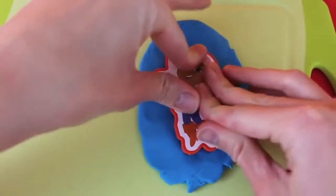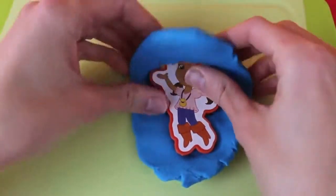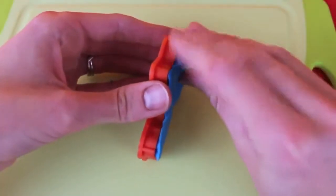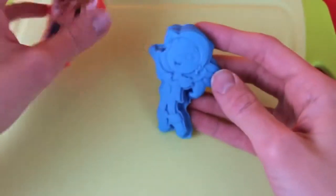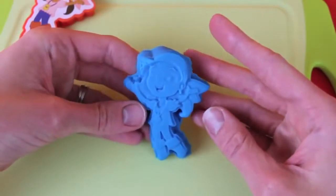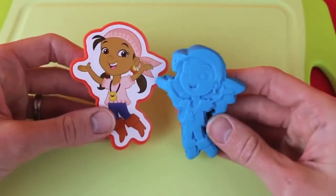Next we will make Izzy. Just press her into the Play-Doh and rip off the extra Play-Doh. And peel her out. Looks like she's ready to use some pixie dust, but only in emergencies. Izzy, meet Play-Doh Izzy. You guys were just separated, but now you're reunited.